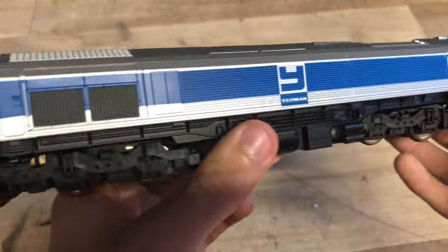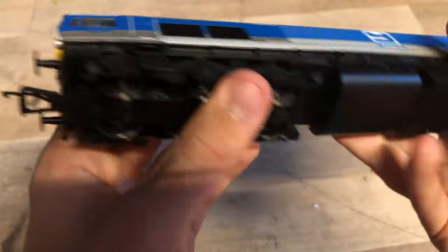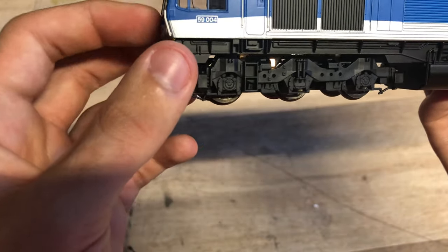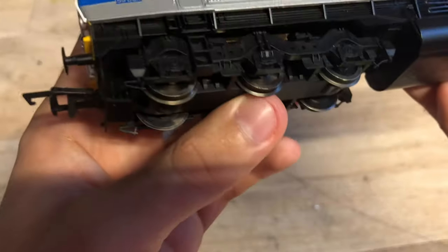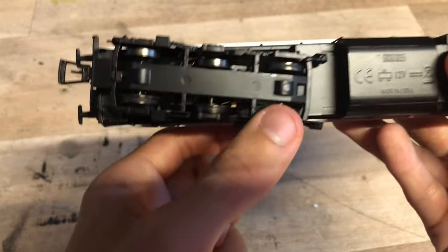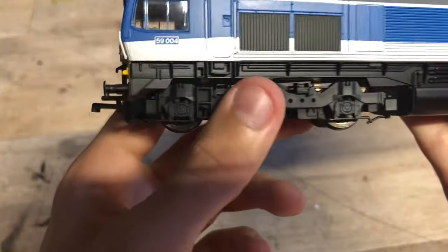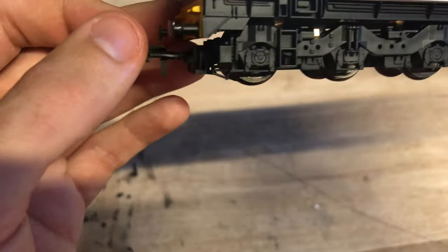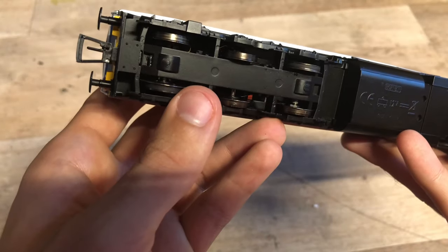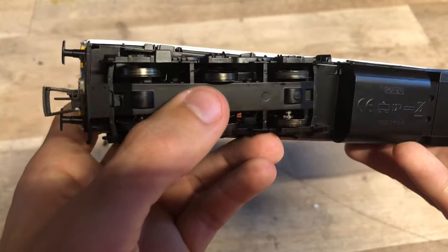As for the mechanism, she does only have one driven bogie, which is typical of the Class 59s and Class 66s. We've got a motor in this bogie here, and it is just two axles that are driven. We do have traction tires, which isn't great. We don't like traction tires - I know I've mentioned that quite a lot but might as well mention it again. They perish over time and on a lot of locos it can be quite annoying to repair them and fit new ones.